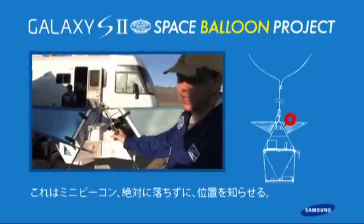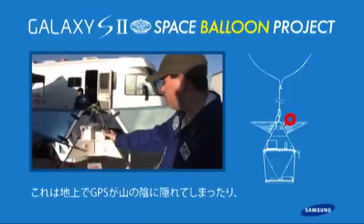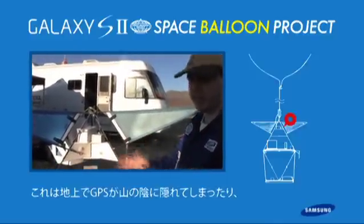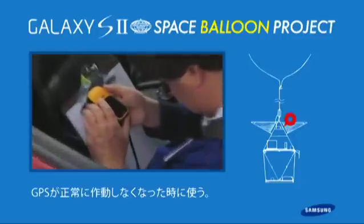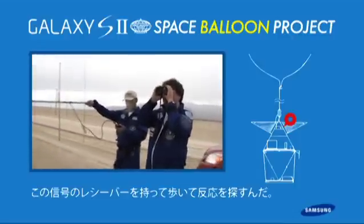This here is our mini-beacon. It's a fail-safe locating system that basically transmits on a steady interval, so we can go out in the field with a directional antenna and point to it to locate where the vehicle is — if, for some reason, our GPS systems and everything else fails and we can't see it.